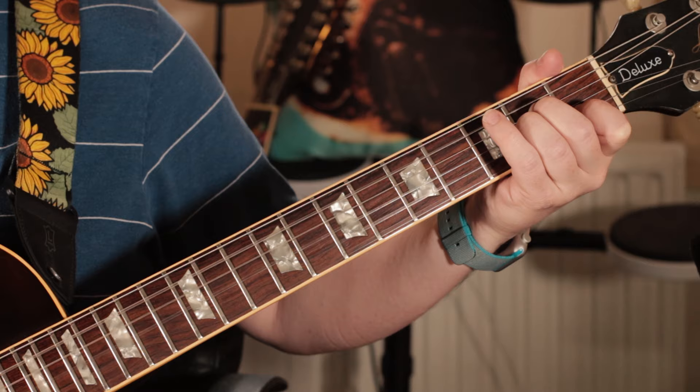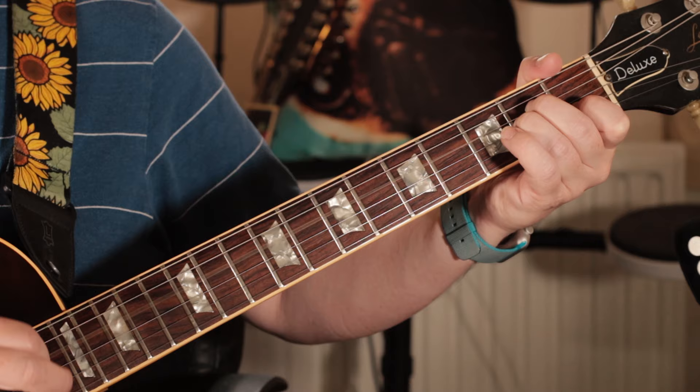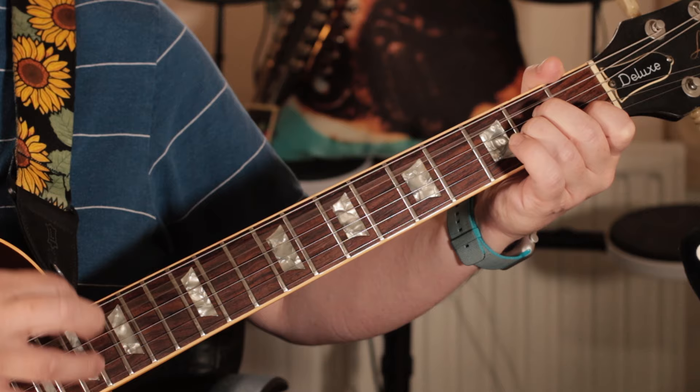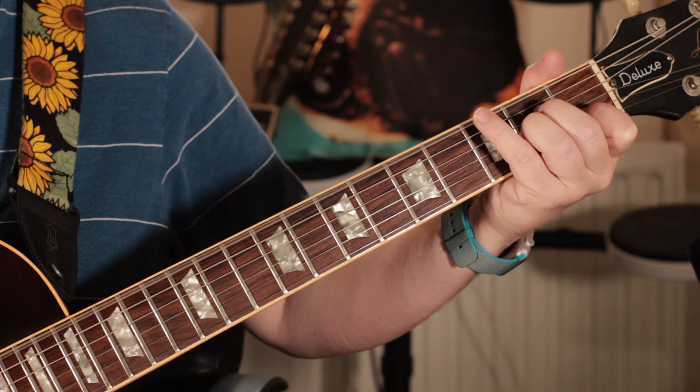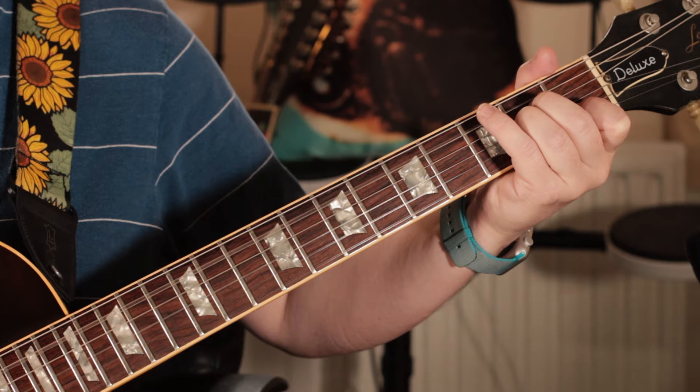What I'm playing there is just an A and then strumming the A minor chord, then hitting the bottom note and adding a G. Open E to G. Nice and straightforward.